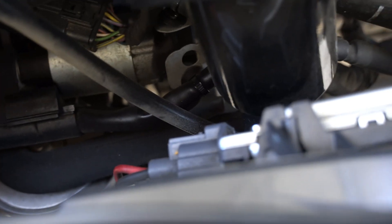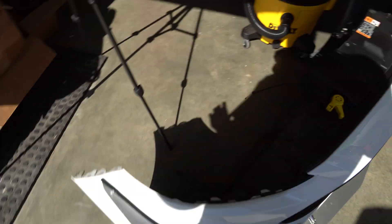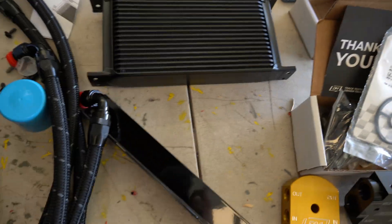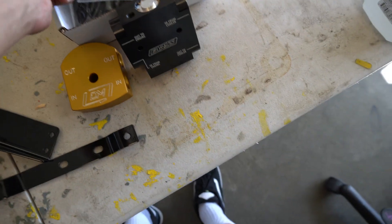We'll have to cut some lines, unbolt the starter, and unplug the battery — little stuff like that. But it's just a lot of little things that add up and it makes it just so much work.